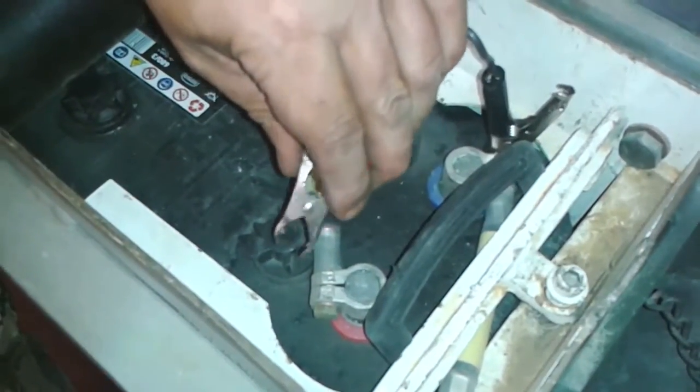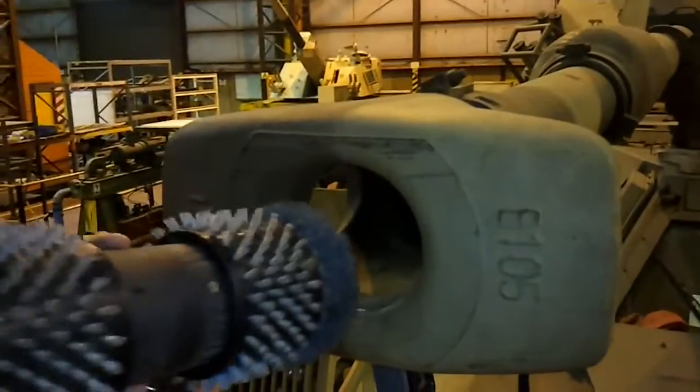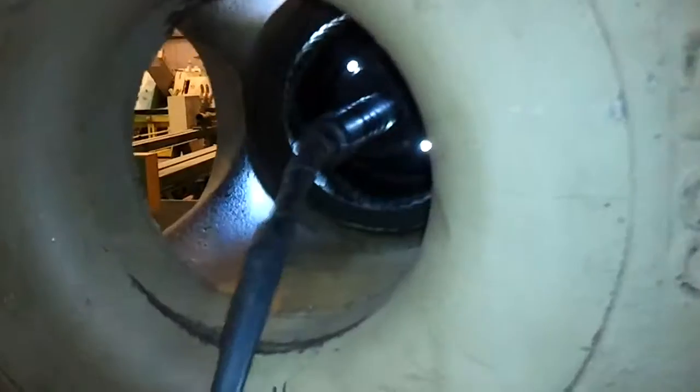To operate the system, unpack the brush from the gun, connect the battery clamps to the battery, place the liquid pump in the cleaning liquid, place the brush in the barrel, then press the brush start button to start operation.